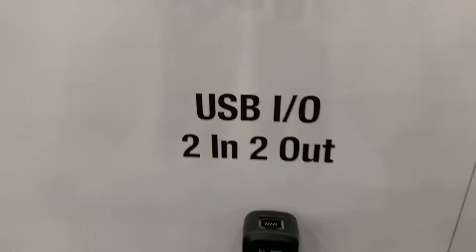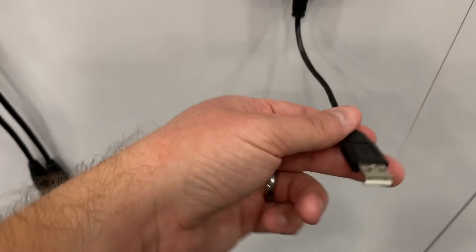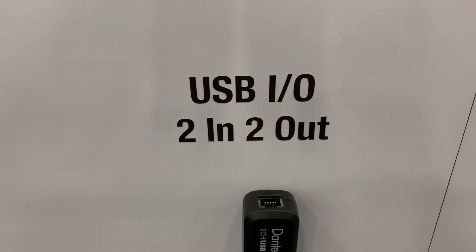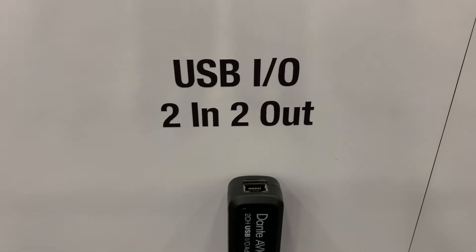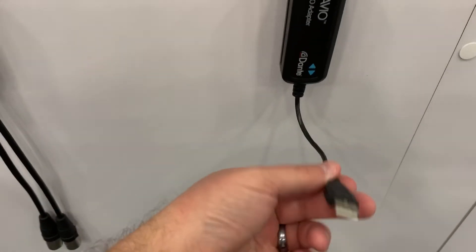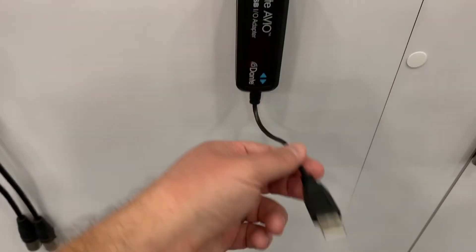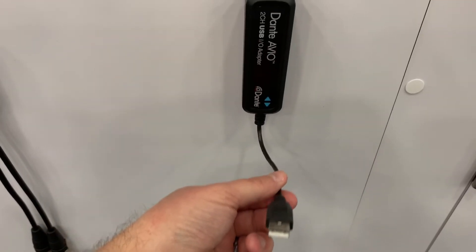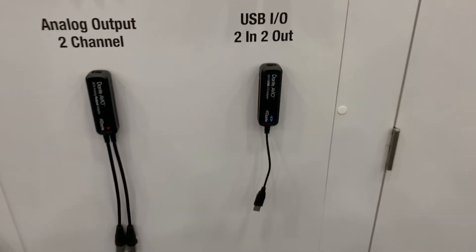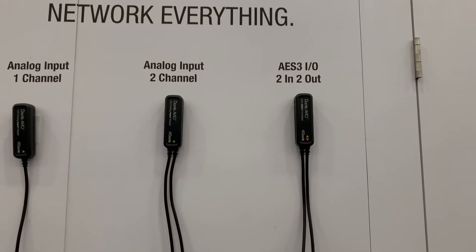Another cool box is this one — USB two in, two out. Again, Ethernet goes here and then I have USB. So if you're in a situation — I just did a setup where we were running Dante for Resolume — instead of buying a giant interface, we just plugged the Ethernet cable into our Dante network, plugged this USB cable into the computer. That gave us a really affordable way to get audio off the Dante network and into the computer as an audio input.